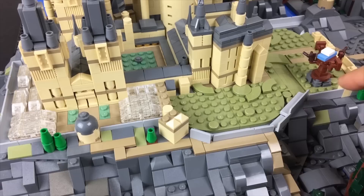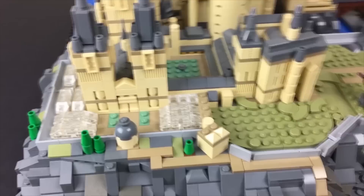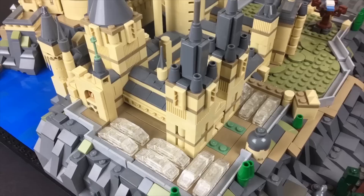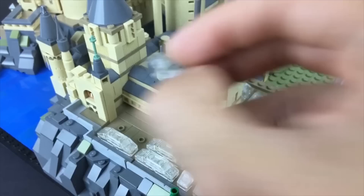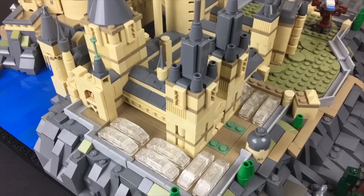Down at the bottom I have a little assembly of rounded plates to represent the gap underneath — the tunnel that Snape, Lupin, and everybody goes through to reach the Shrieking Shack. For the greenhouses, I wanted to represent the accurate number. There are six on this side and then two and a half right here — I think this is the greenhouse where poor Neville forgets his earmuffs. The build for them is fairly simple: one, two, three, four, five, six pieces, all of which are trans-clear.